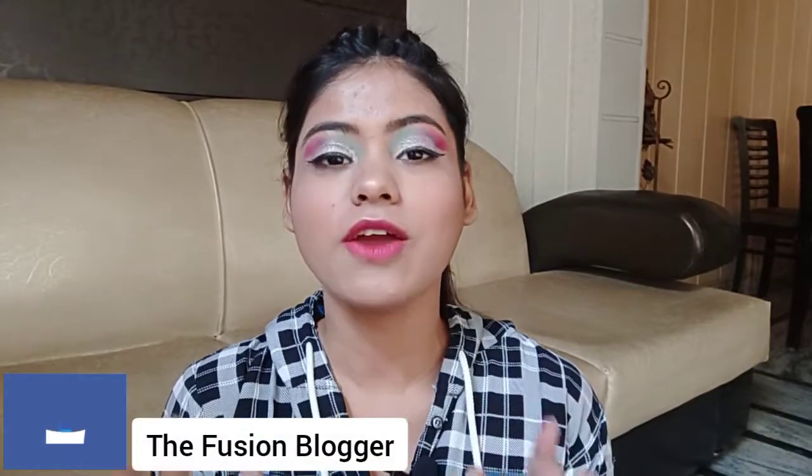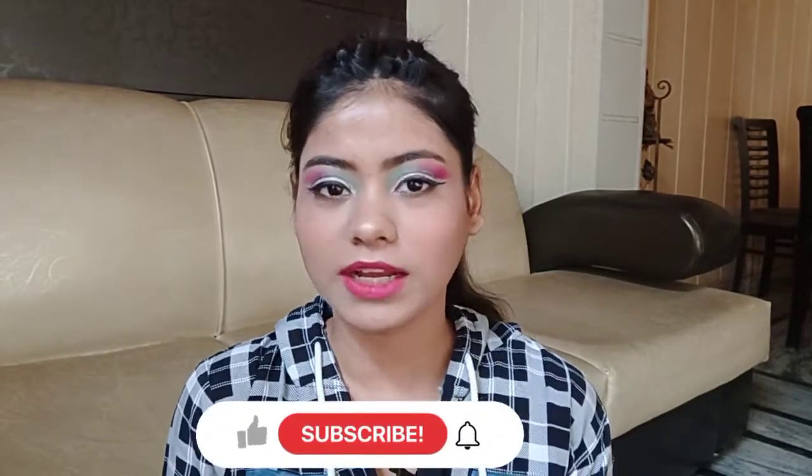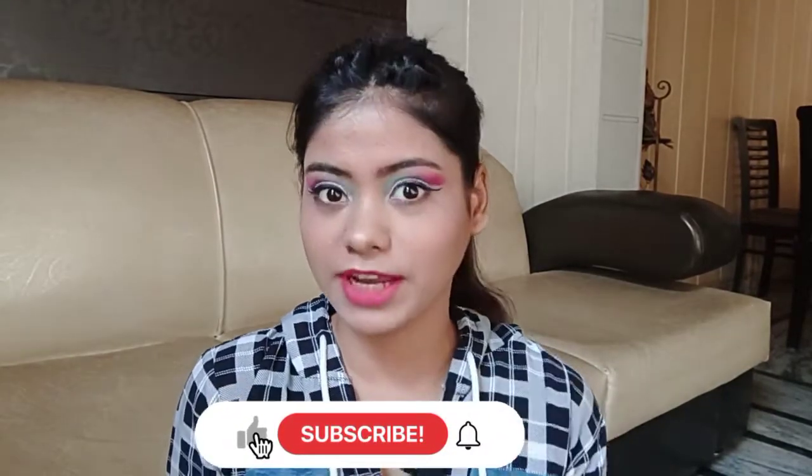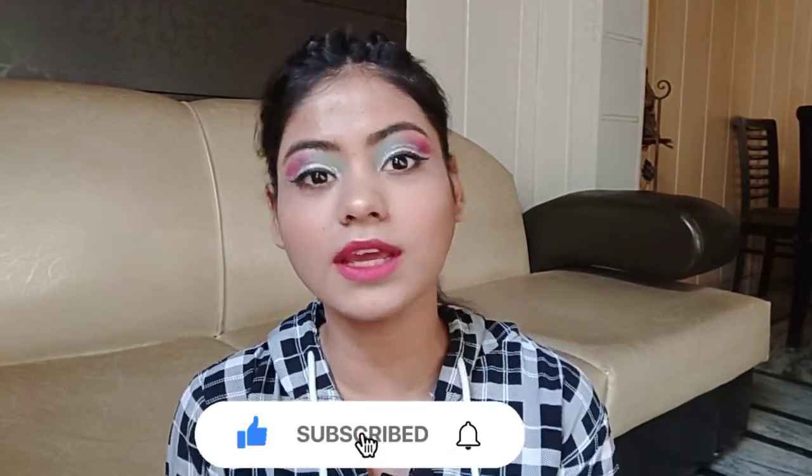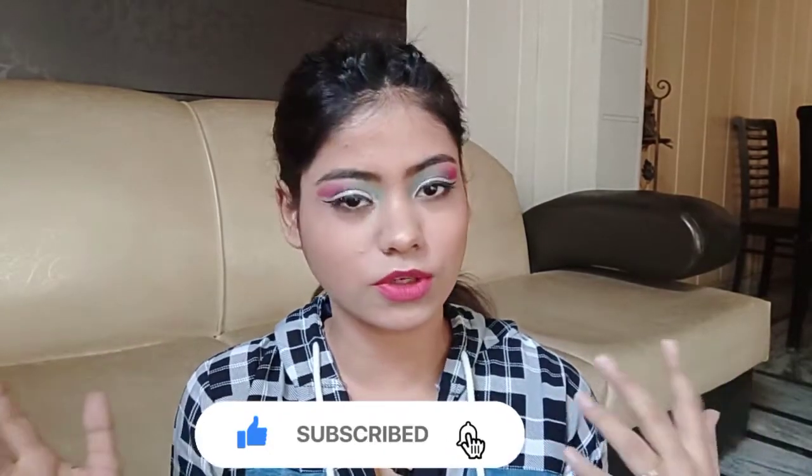Hi guys, welcome to my channel The Fusion YouTuber. I am Dhya Saavla and in today's video you're going to see five or six hairstyles which you can do at any party, function, or if you are going to a wedding. They are very simple and very easy, and when you go to a party you will feel very good.